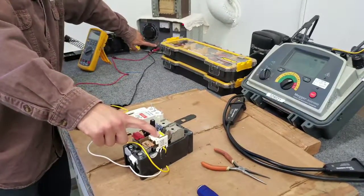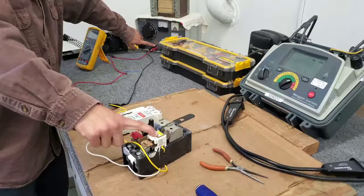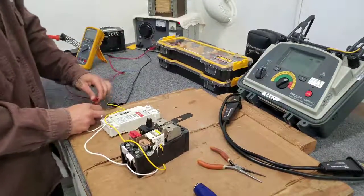We'll apply power a few more times to make sure the cutoff switch is working properly. It is. Disconnect power.